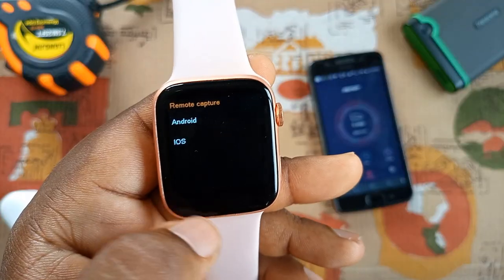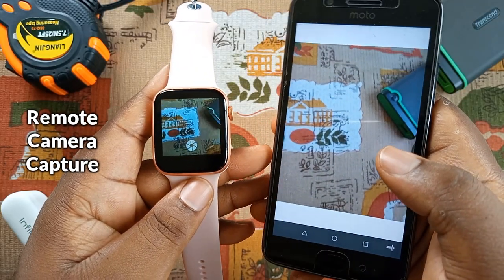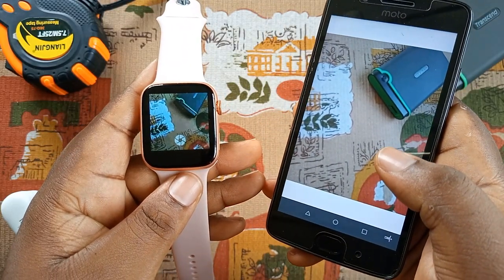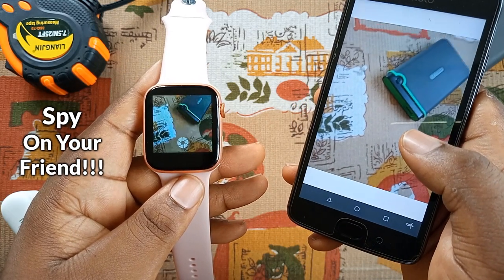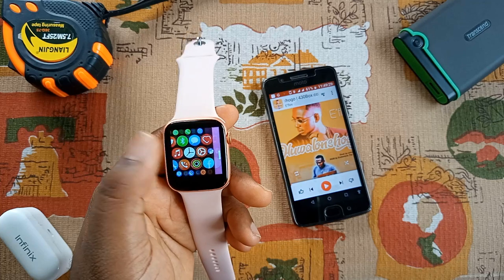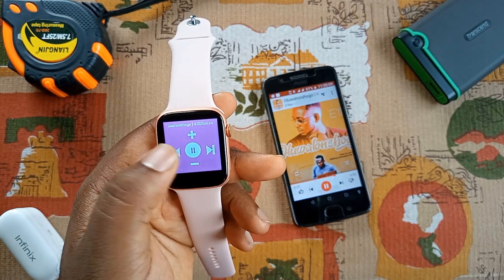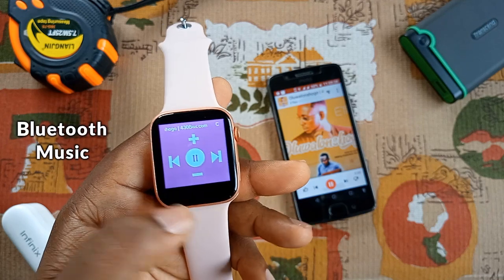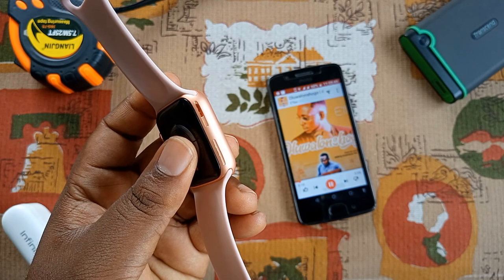There is also a remote shutter app for taking photos with the smartwatch through the iWatch app, and it is cool to see the live camera footage on the smartwatch display, which helps guide you to take better images. The Bluetooth music app works fine — you can easily control the volume, play, pause, and skip tracks. However, it only plays sound through the tiny smartwatch speaker, which is surprisingly audible but with low volume as expected.